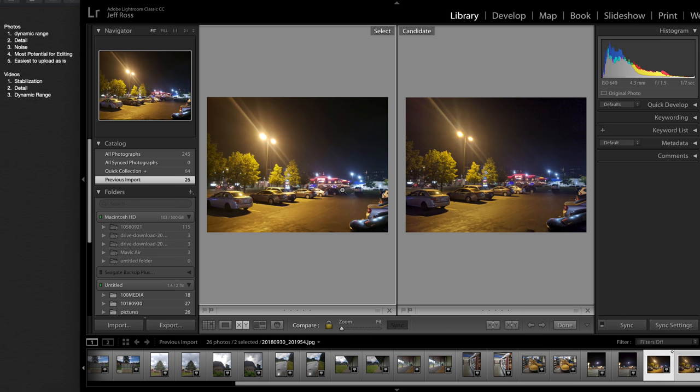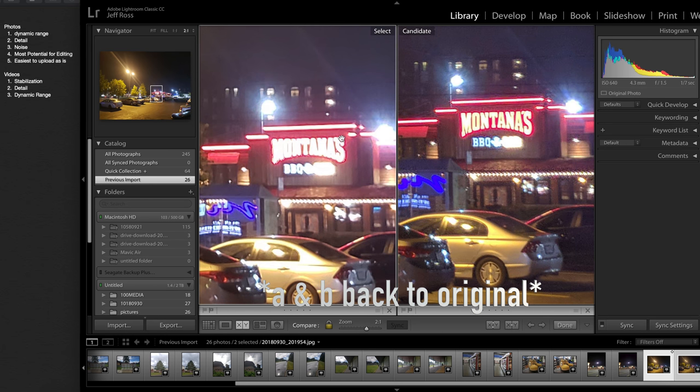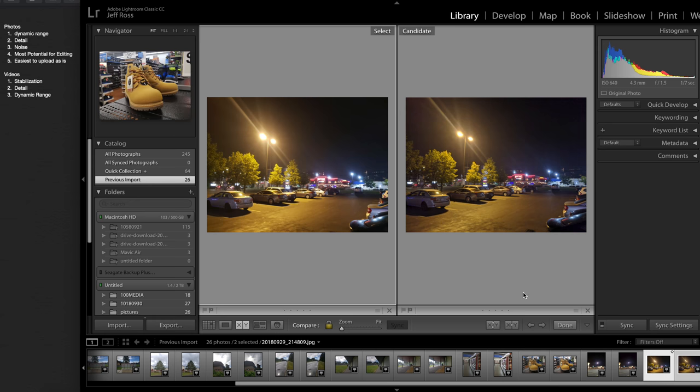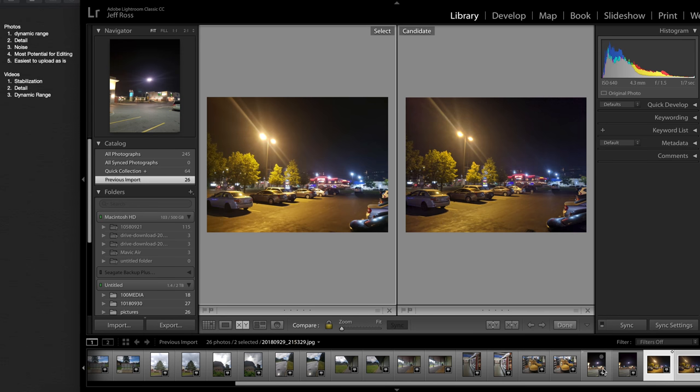Moving on to this parking lot — this is where I saw a big difference. Look at this sign here and look at the Montana sign. Dynamic range is a clear win for this camera over here. Detail also a win for camera B. For noise, this one might actually have more noise, but it also has more detail; this one has less noise. Most potential for editing and easiest to upload as is — once again, over here on the right.